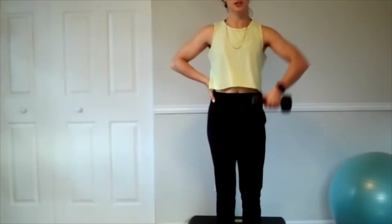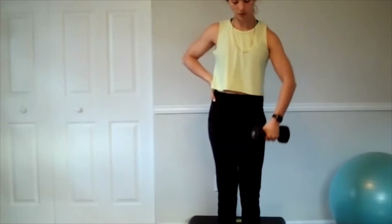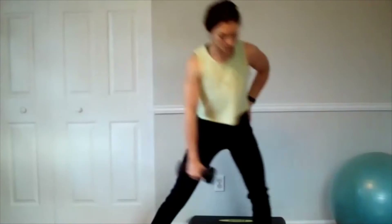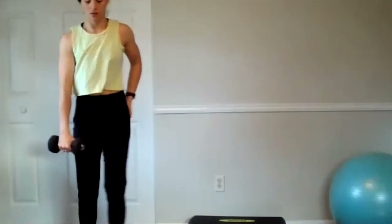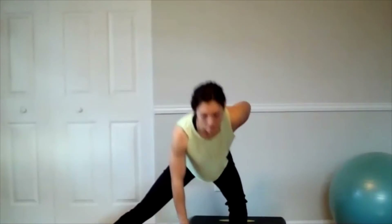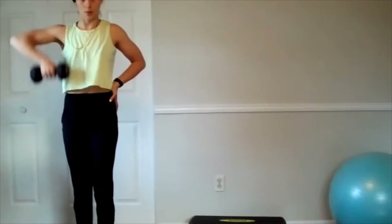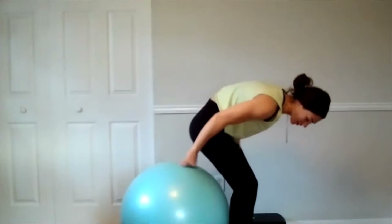Go ahead and join me, six on each. And switch. Here's the rest of it. And six. Once you get six on each in there, we're going to go into a shoulder press. You can stand for this one — if you have an exercise ball, you can be seated for it.